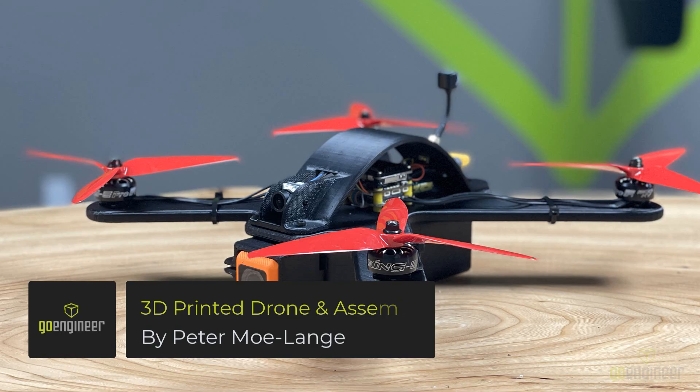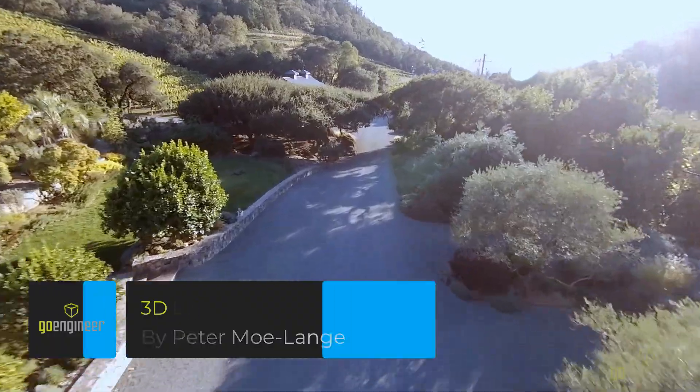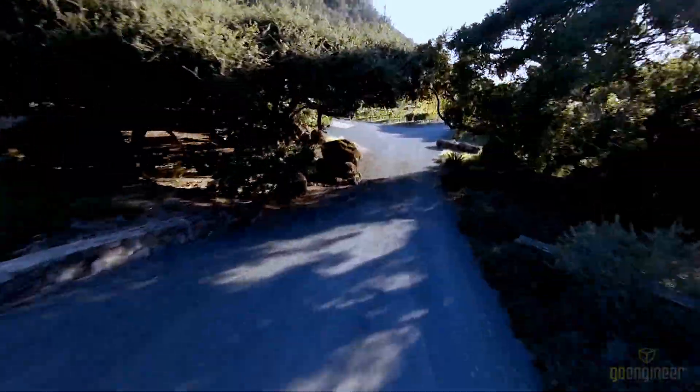Hello, my name is Peter Molang and I'm an application engineer with GoEngineer. Today I'm really excited to share a build that I've been working on recently — it is a fully 3D printed drone.